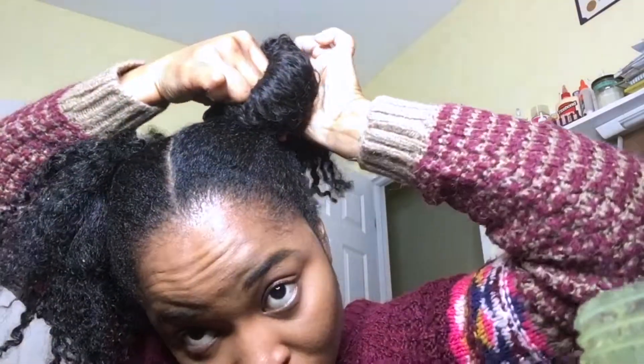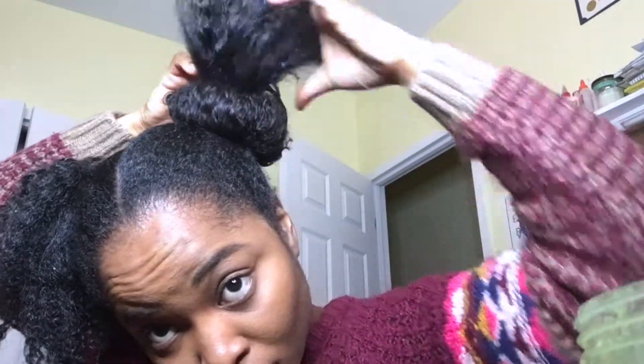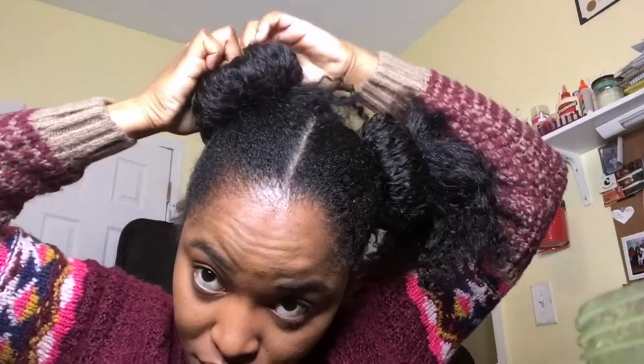I'm putting the buns through the center and getting my hair out the middle on each side. I did that side, now I'm on the second side.